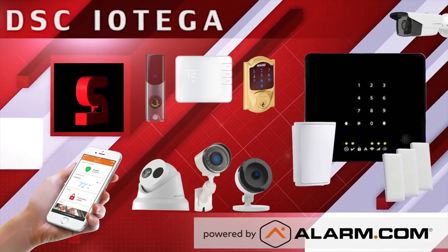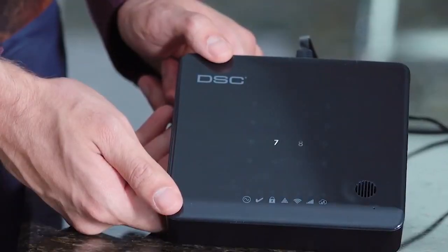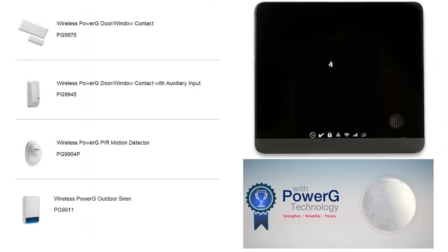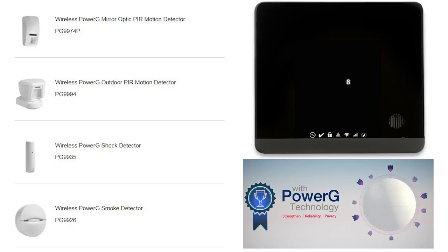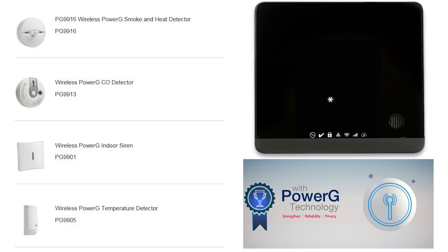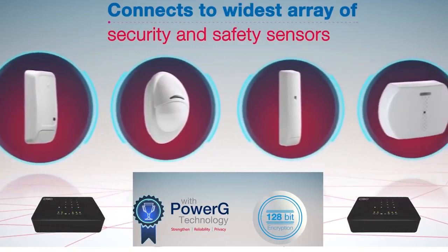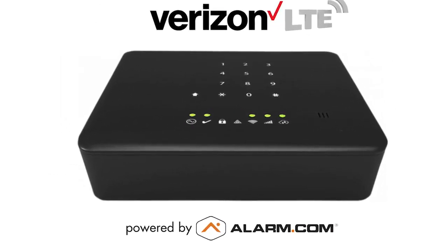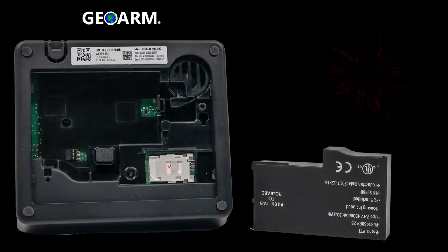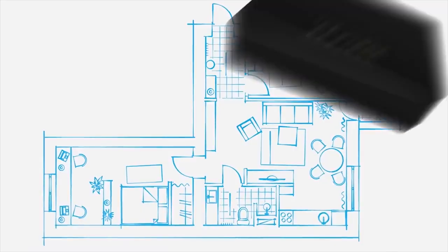Please comment below if you have any questions — we are here to help. Coming in at number two, the Alarm.com compatible DSC Iotega. The DSC Iotega is the first and least expensive all-in-one system to work directly with industry-best military-grade two-way encrypted PowerG devices. Iotega with PowerG offers end users battery life up to eight years, the best wireless range at 2,500 feet without a repeater and 5,000 feet with a repeater. Built directly into the Iotega is a 24-hour backup battery that will power the onboard cellular communicator in the event the main power is cut.